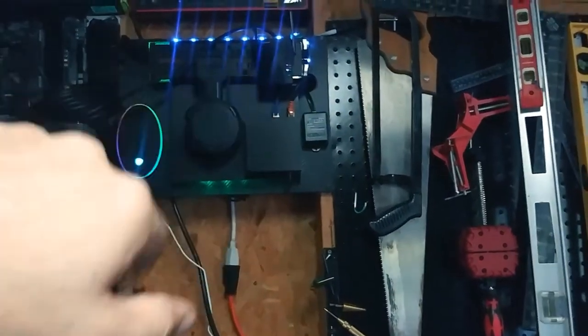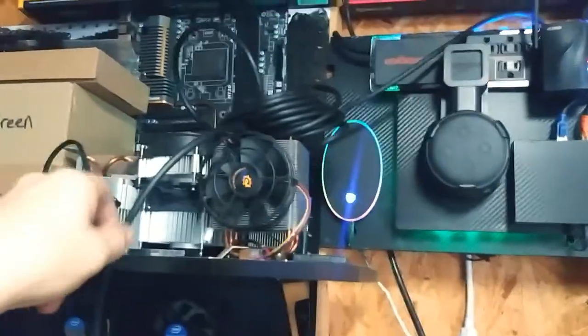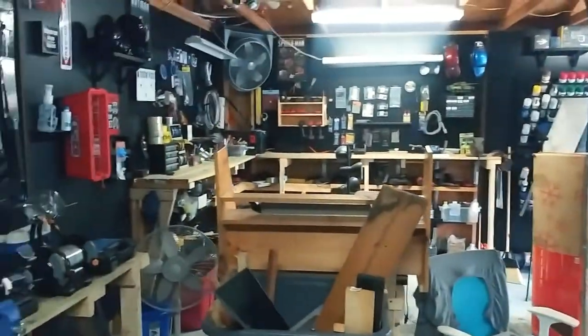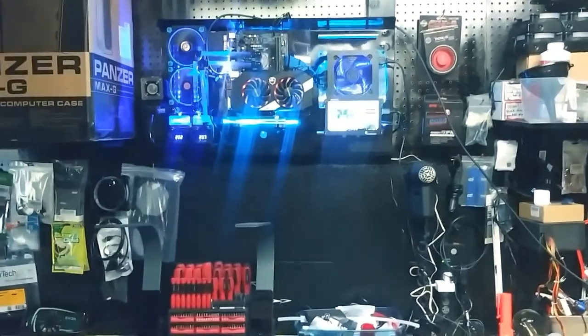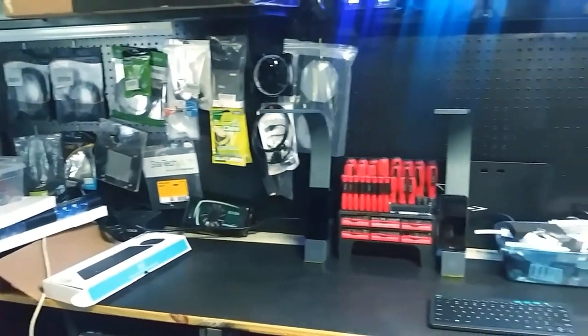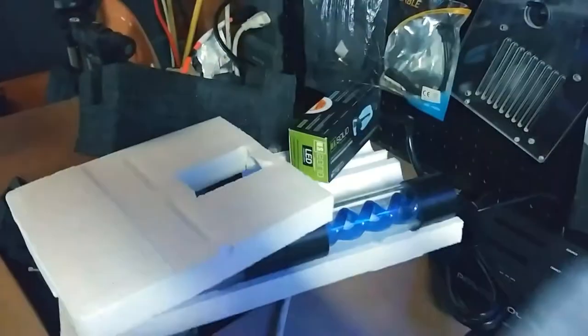It also runs the security cameras and stuff. I have internet cables like this one right here that's about 30 feet long, so if I wanted to I could run it the length of the garage — in case I put the computer over there or need to work or live stream out here. My shop is finally starting to get organized.